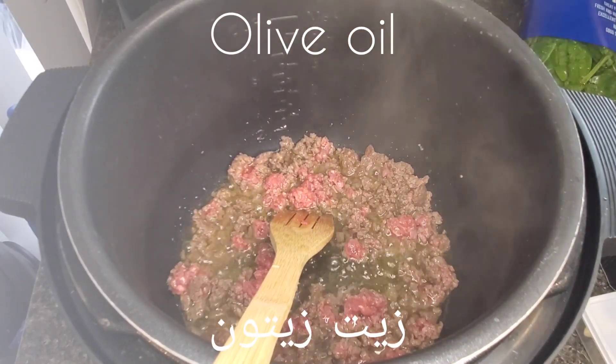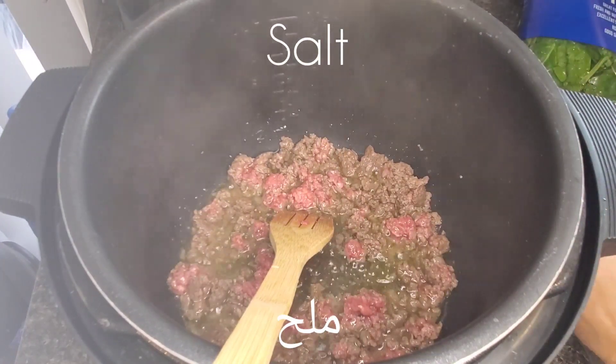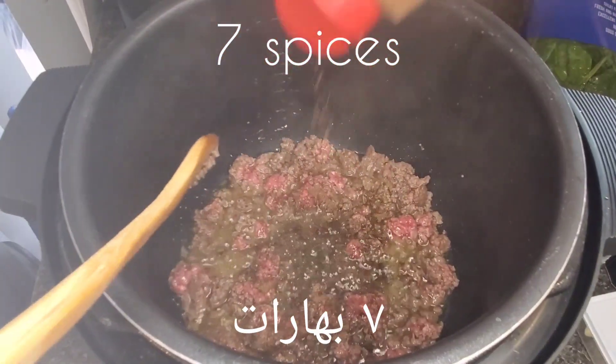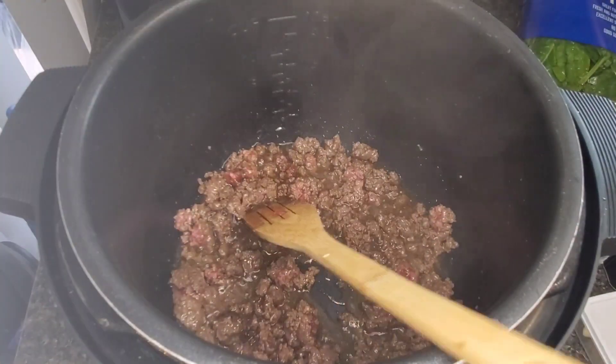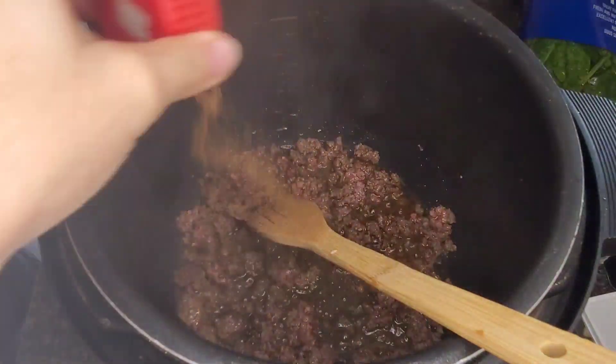We start by adding ground beef, some olive oil, and sauté that. Add some salt to taste, of course. Then add seven spices — that's the spice I use over all of my Lebanese dishes — and cinnamon works well also.